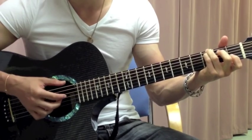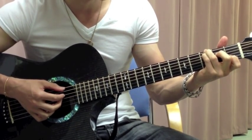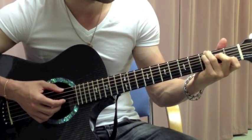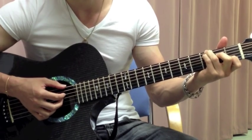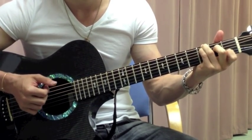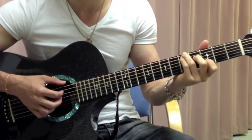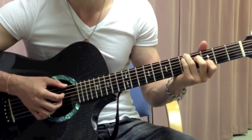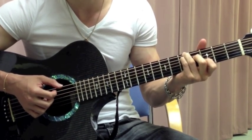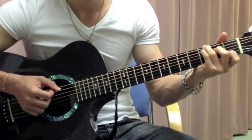The next part is you hammer on with the notes you're holding down, which is the 2nd fret on the D string and 1st fret on the B string — you're going to hammer on to those. Then you're going to slide that up 2 frets, same chord. And then you're going to slide it back down 2 frets.